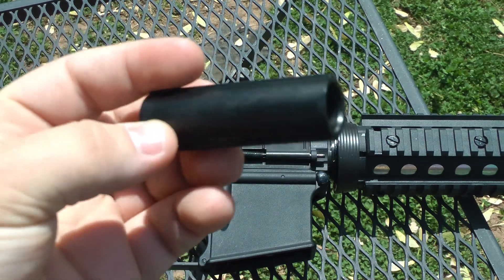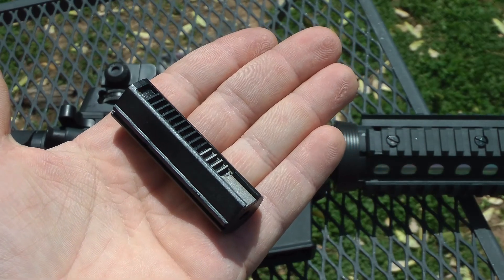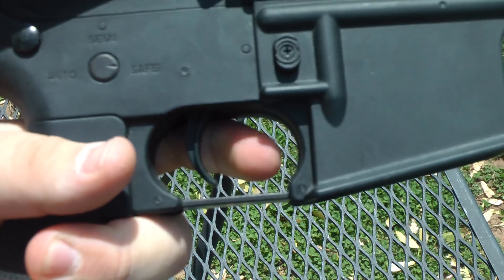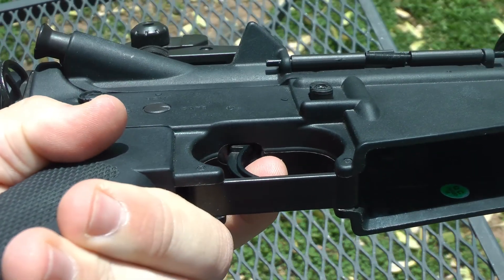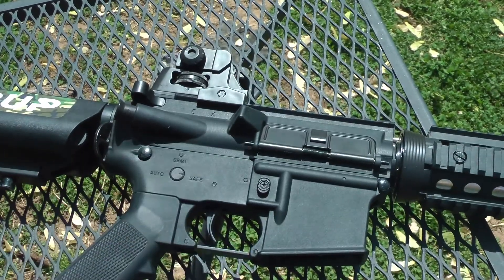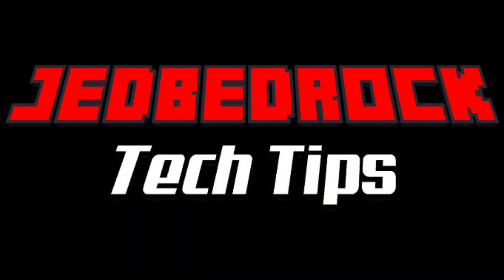If you are not familiar with airsoft gearboxes, taking it to a local shop or a tech is highly recommended. And lastly, if all other solutions have failed and your gun will not fire, it is possible you have burnt out your trigger contacts, and if you do not know how to fix it, taking it to a local shop or tech is highly recommended.